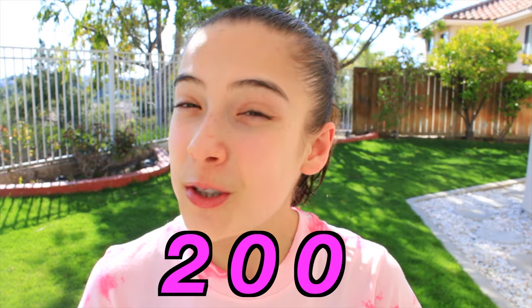What's up guys? It's me, Skylar. Today I'm going to be teaching you guys how to get your round off. If you're excited for this video, make sure to hit that thumbs up button. And if this video gets to 200 likes, I will do a round off back handspring tutorial. Alright, I know you guys want to get into the video, so let's get started.